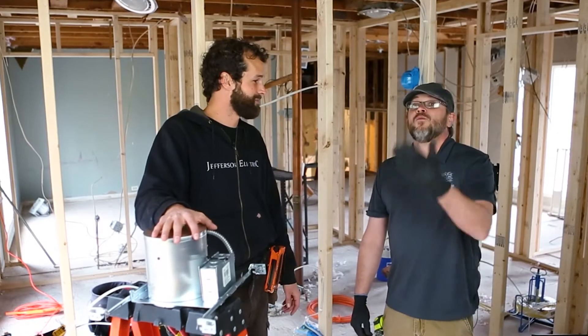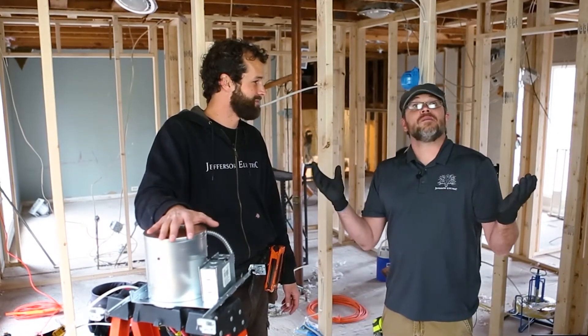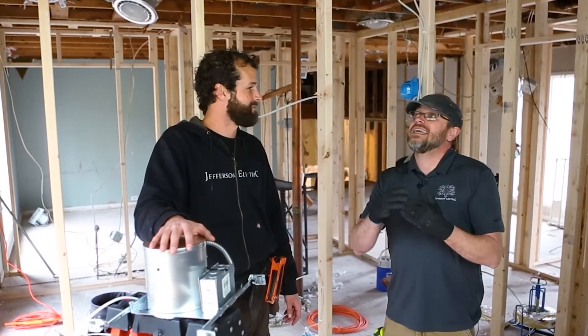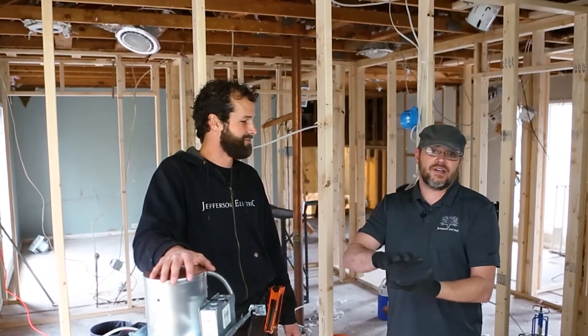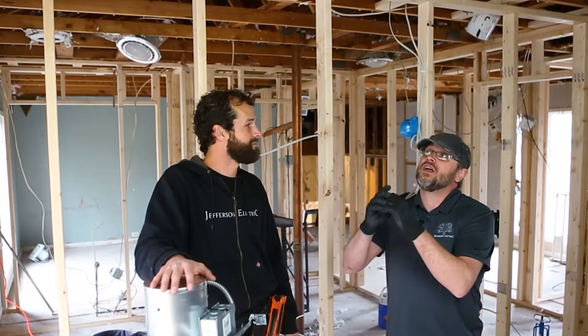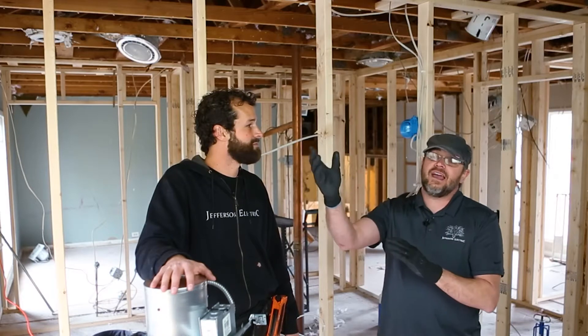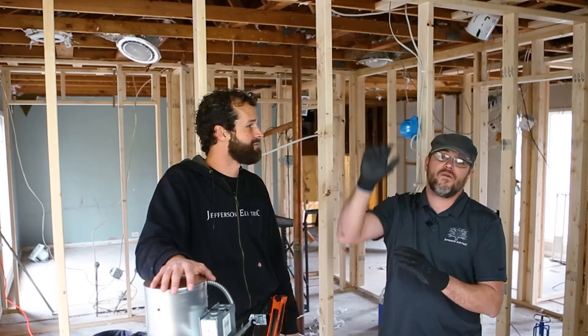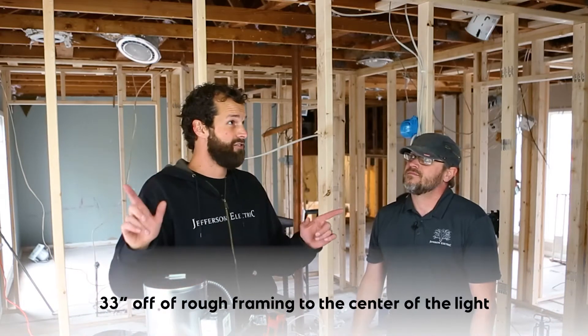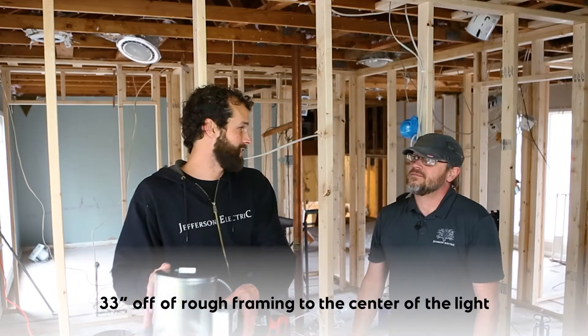What we have here is a typical family dwelling. We're going to do a four-square pattern on the ceiling here, and we're going to lay these out usually to general contractor specs, or for what the print would call for — going 33 inches off exterior wall and interior wall for these corners. That's 33 inches off of rough framing to the center of the can light.